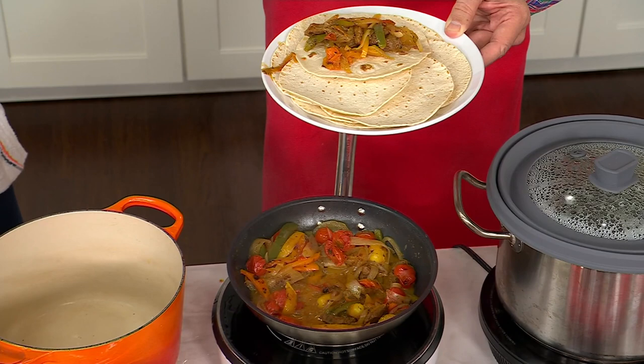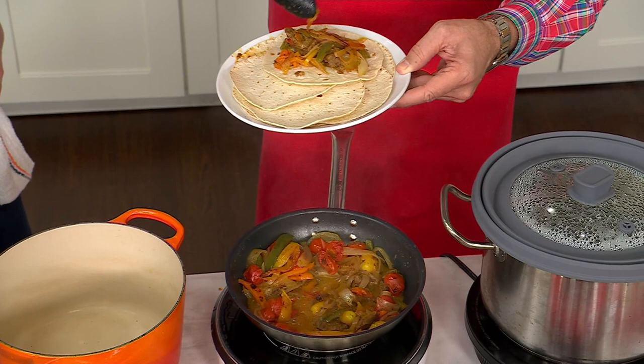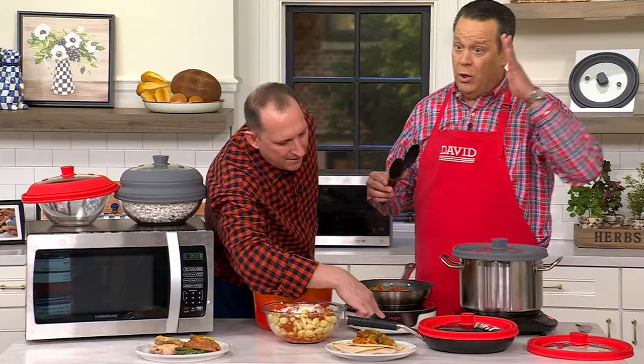We're going to be offering the fajita meat already marinated from Rostelli — either the steakhouse or the street taco, or a combo. I think I'm going for the combo because I have to have street taco.